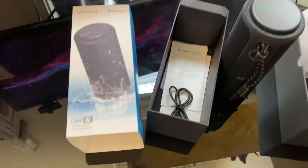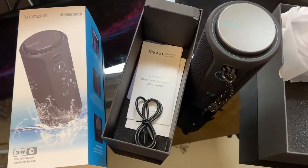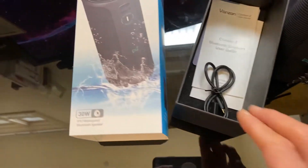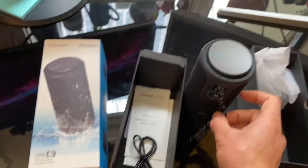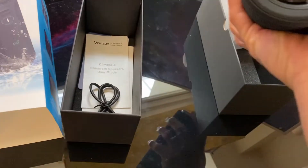I just received in the mail my brand new Vanzon Bluetooth speaker. It came with a USB-C charging cord, a couple of manuals, and I'm really digging the way it looks.